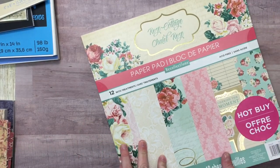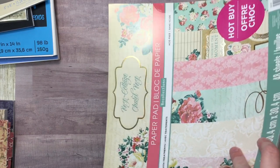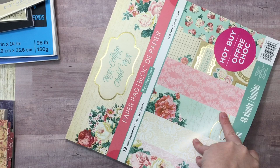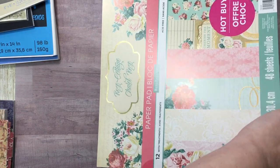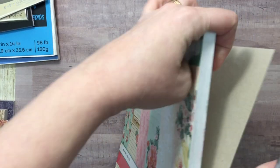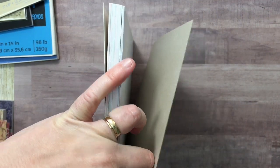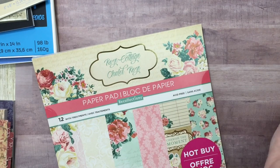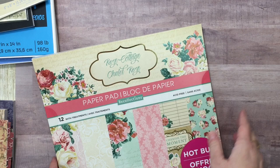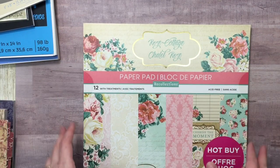Then I got the Michael's paper pad — the hot buy paper pad. They were $5 off. I couldn't get another 30% off of these because it was a hot buy; hot buys, you can't do that. There's rules for everything, just like their Lexington carts — they were $30 and no coupons could be applied to them.